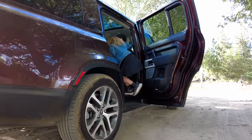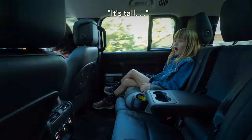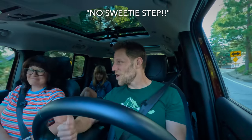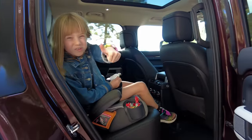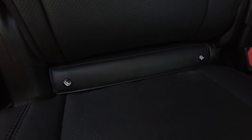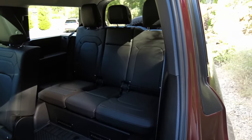We asked our daughter how she finds getting into this vehicle and the third row specifically. She noted it's tall but she can get in without help — though there's no step to assist. As for booster seat installation: in the second row there's a latch flap that's small and easy to move. In the third row, the latch points are uncovered but a little high, making installation slightly difficult.